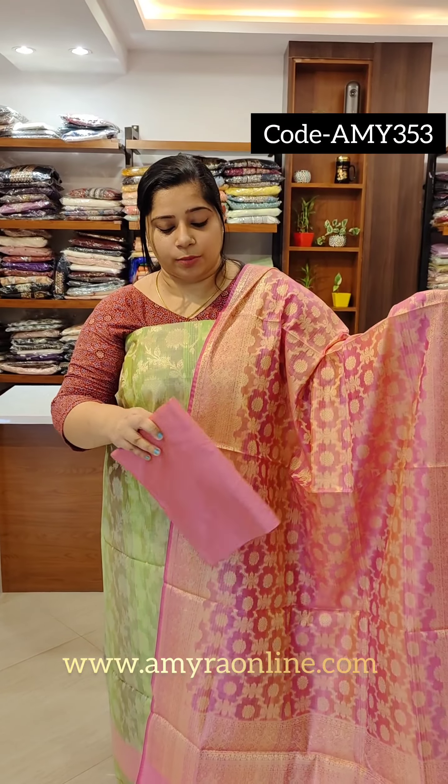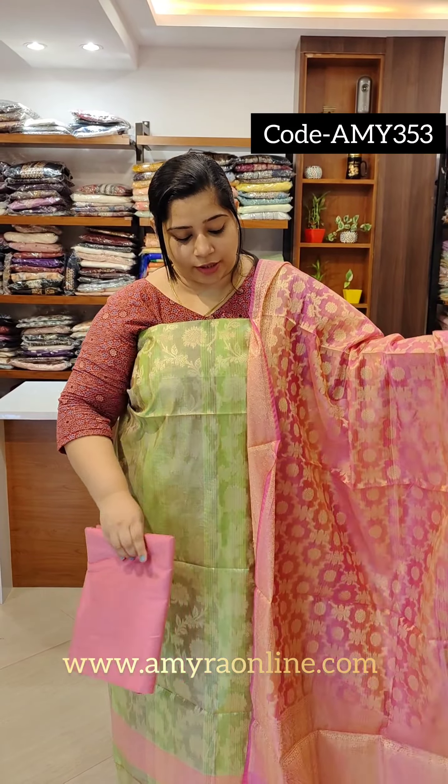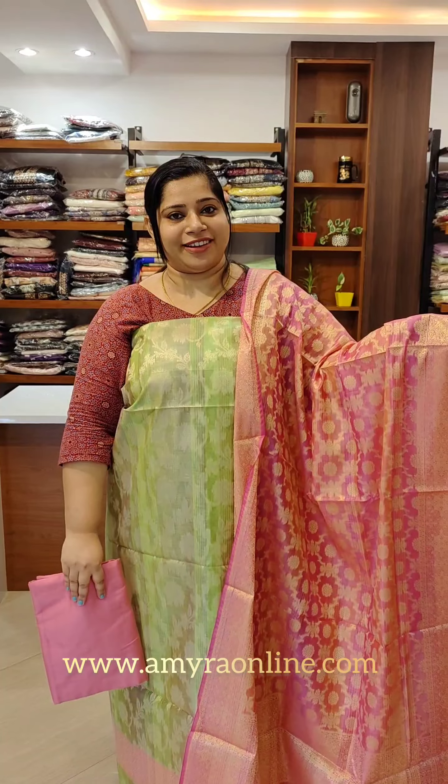We are going to have a front portion and back portion. We are going to have a pink shade. We are going to have a gel weave, a weave with chassels. We are going to have a pink and orange blend.